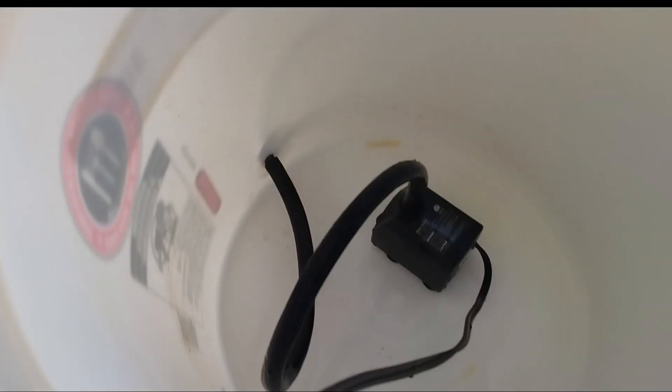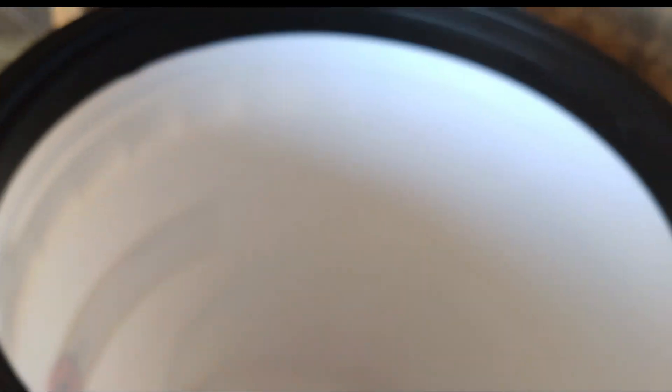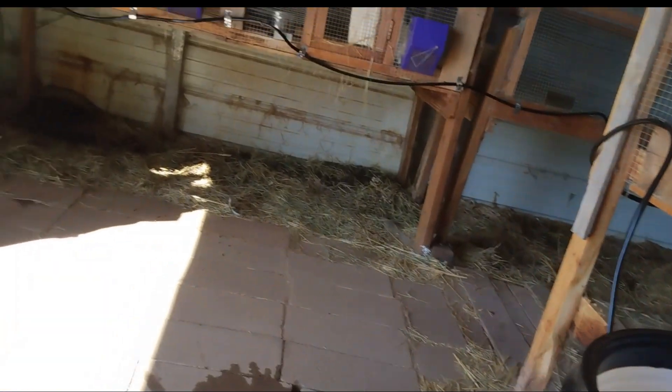Here is the pump inside — this is a submersible pump. You cannot plug it in unless it is covered with water, so just be aware of that. Now we need to cover the bucket so the water continues to be clean as much as possible.